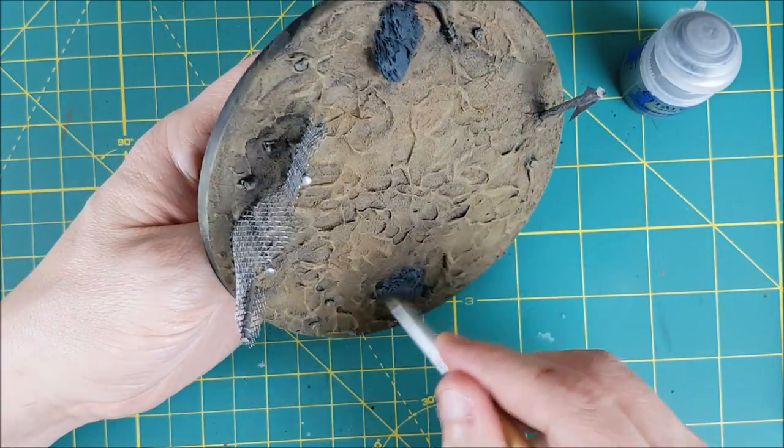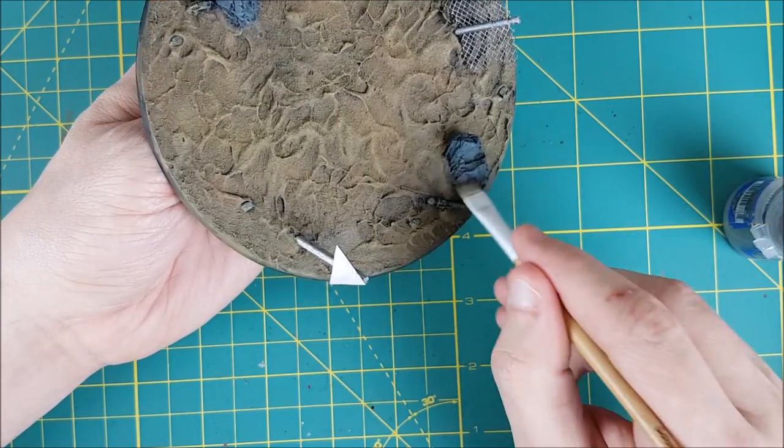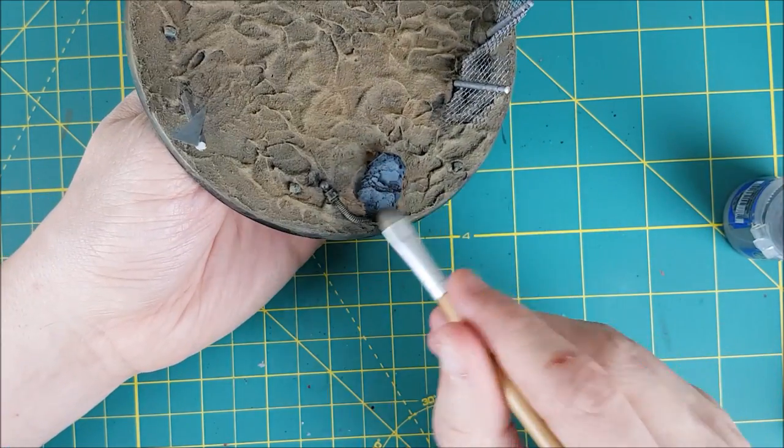Next I'm giving the rocks two layers of dry brushing. The first will be a fairly heavy dry brush of Dawnstone, followed by a much lighter dry brush with Ulthuan Grey.